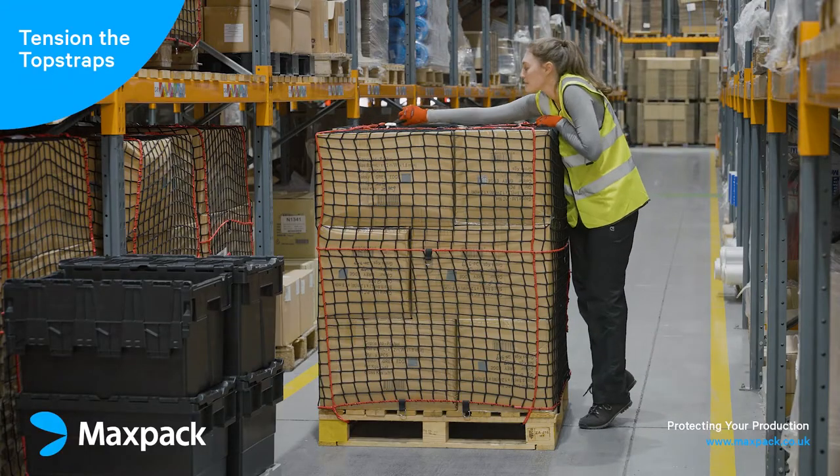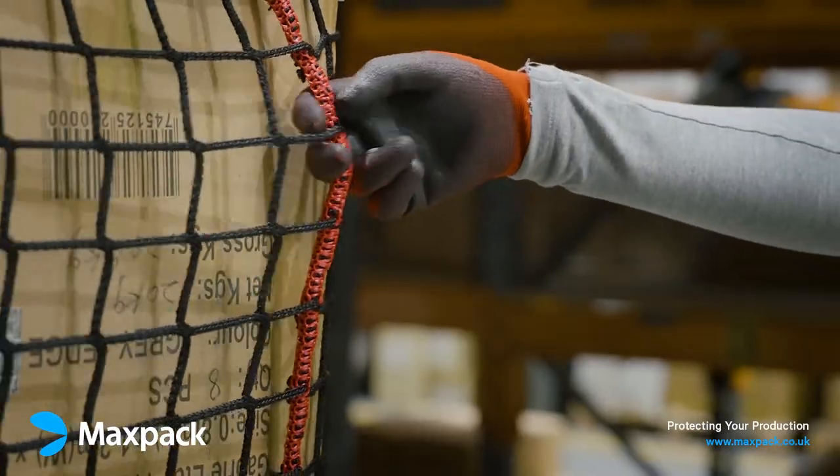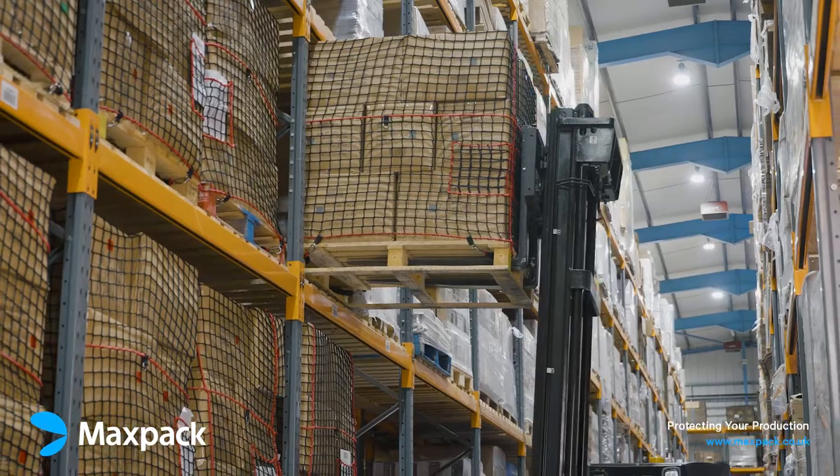Finally, tension the top straps until you are happy with the load stability of the pallet. Make sure you're happy with the security of the load and then it can be put away into the racking or transported as required.